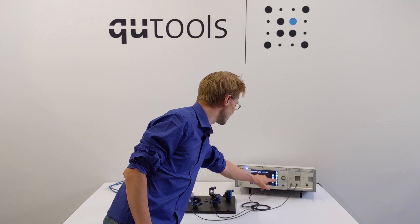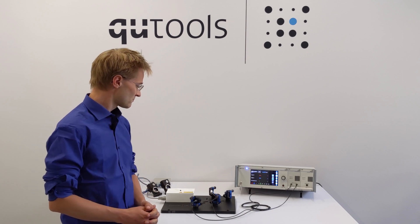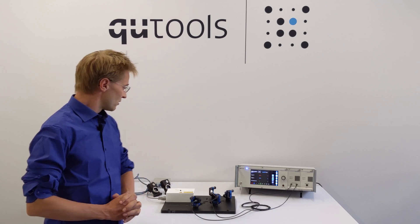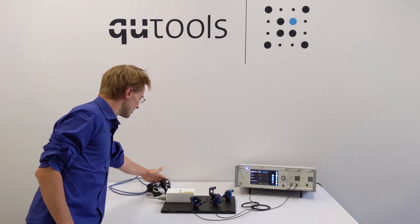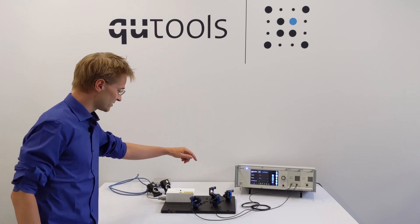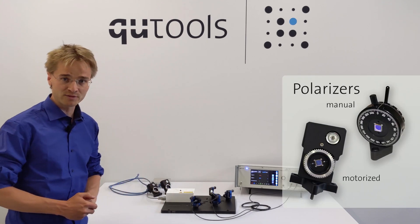In these different software displays we can also have a look at what we're actually measuring here. If you want to make an experiment with this, you can also insert some polarizers into these two beam paths we have over here.